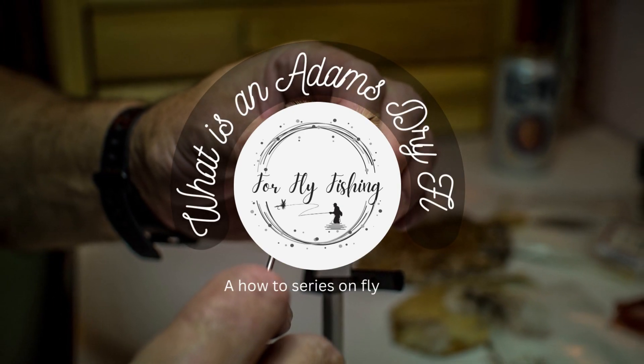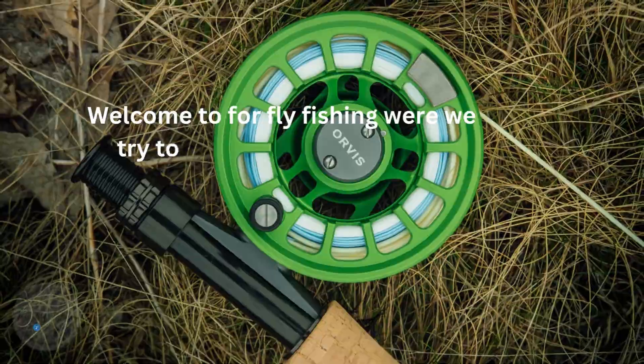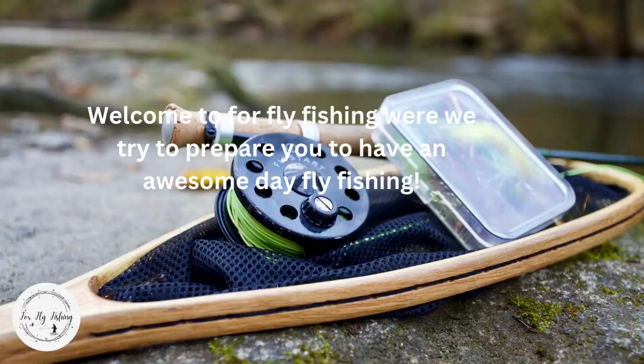What is an Adams Dry Fly? A how-to series on fly time. Welcome to ForeFly Fishing, where we try to prepare you to have an awesome day fly fishing.